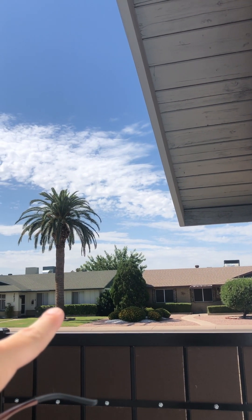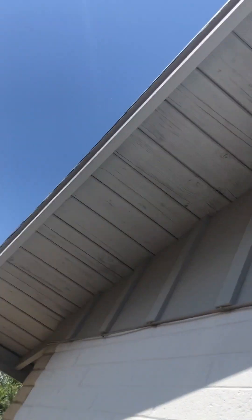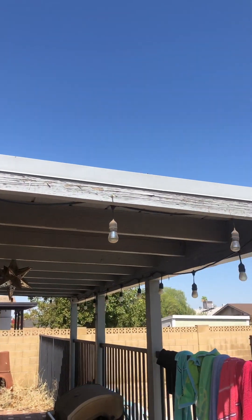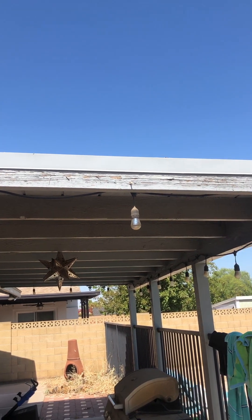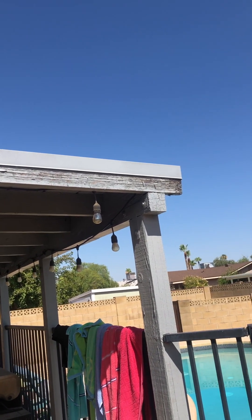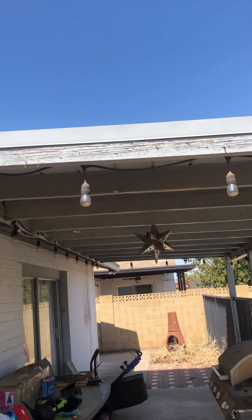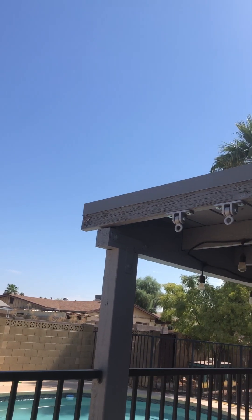Starting right here at the southeastern corner, there's a little bit of an issue. Right here at your flat roof, you have an external fascia piece that is starting to show signs of dry rot. It's going to be our recommendation to get that replaced so that you have a sturdy wood frame for your flat roof.